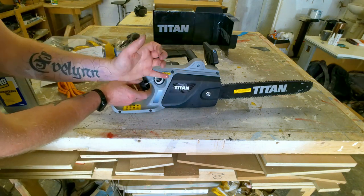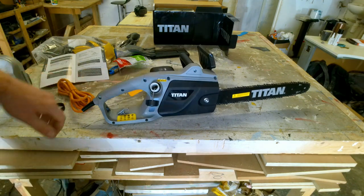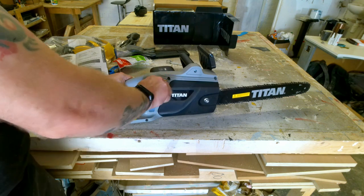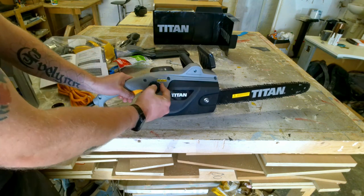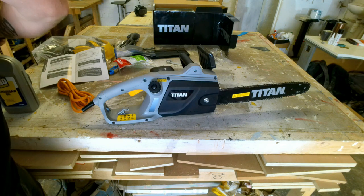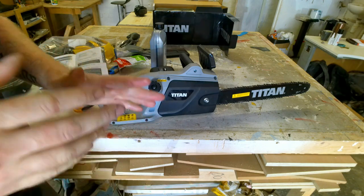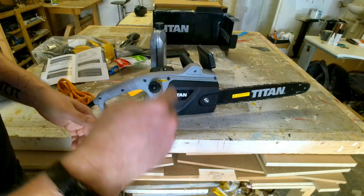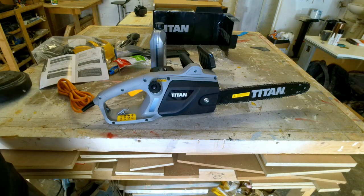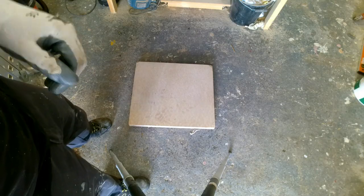I can dip my finger into the top and see the oil level is just below the fill cap, so that looks good. I'm supposed to be able to test it by holding the chainsaw and pointing it towards a stump just to see that it throws oil on there, but I'm going to put a piece of scrap wood on the floor and do the same with that.